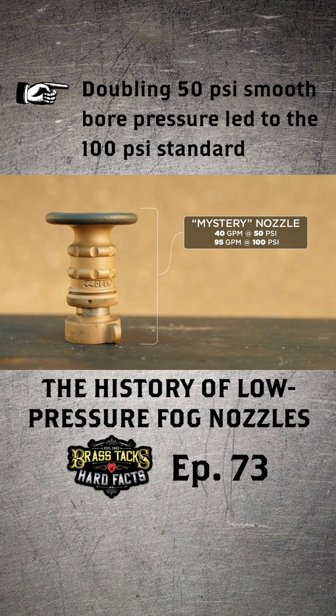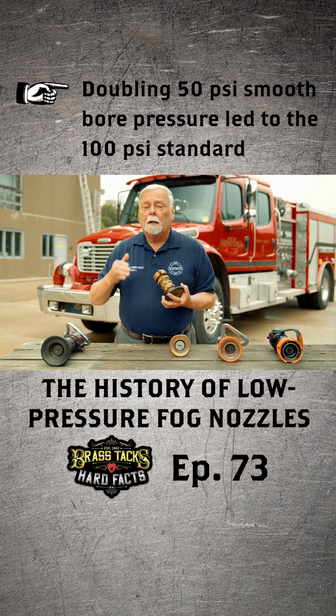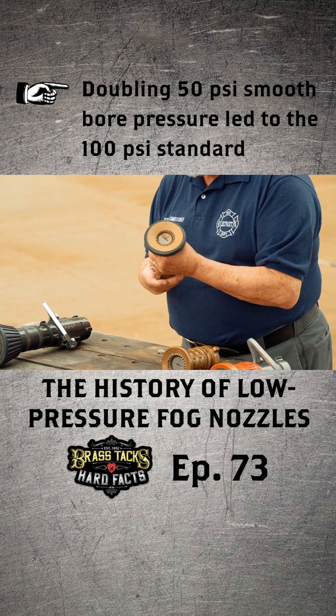They found out that it flowed 95 gallons a minute at 100 pounds. You always wonder why inch-and-a-half nozzles were rated 95 at 100 — that's because that's what this nozzle flowed at 100 pounds nozzle pressure.